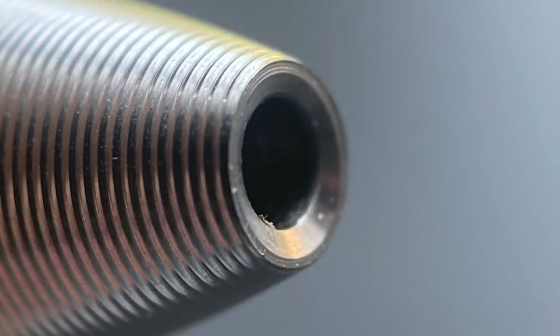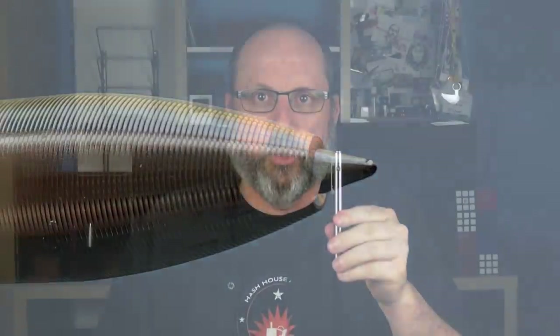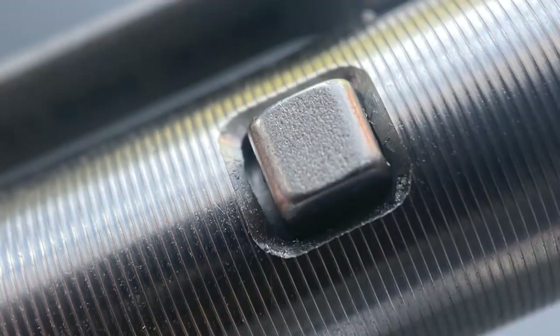Let's get to the namesake of this pen — the side click. In order to extend the pen, you depress the knock. I do like that the end is a little bit inset as opposed to flat. But in order to retract it, you utilize this button here on the side — you press it and it pops back up. While there have been other pens that have utilized this type of mechanism, Will claims that this is the first to use all-metal parts to accomplish it. It's just cool, and I do find myself playing with it a great deal. Between the grooves as well as this mechanism, this pen is a bit of a fidget toy for me.